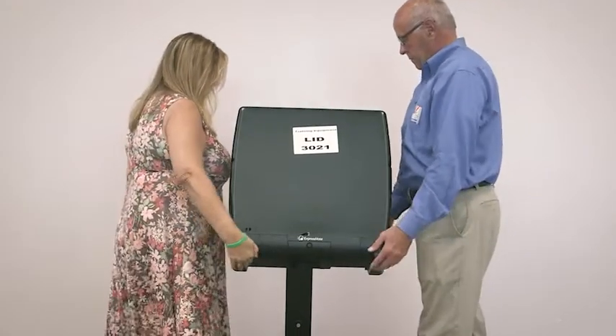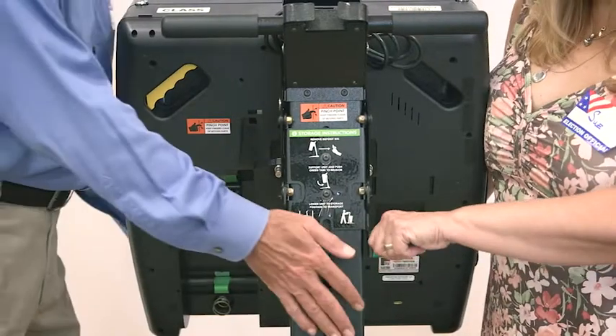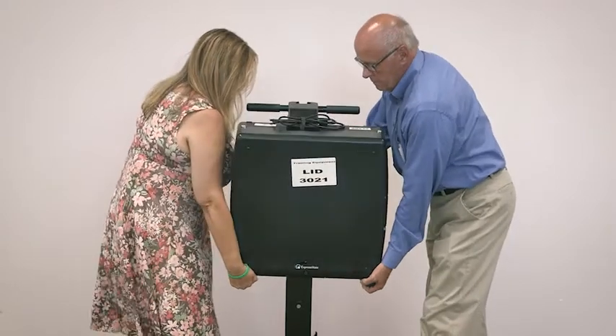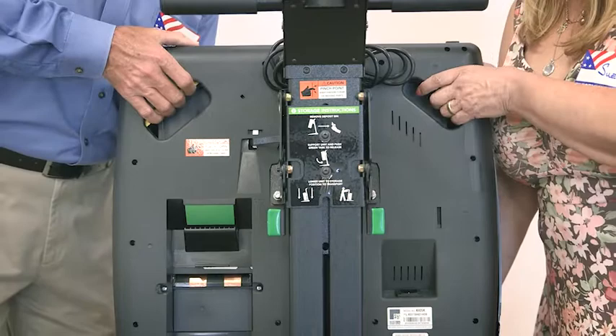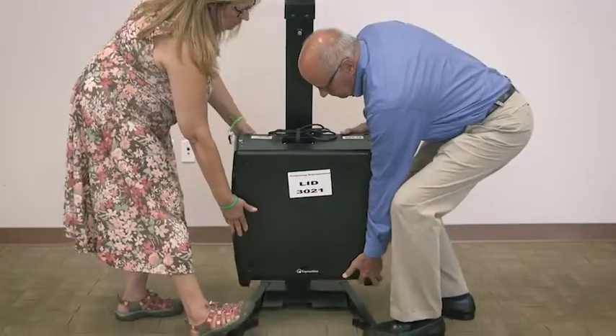Working in a pair, one PEO at each side of the kiosk, hold the ballot marker unit at the bottom and lift away from the stand slightly while simultaneously pressing both green tabs inward. Return the unit to the lowering position notch. Standing in front of the unit, squeeze the yellow lever and gently press down on the kiosk, holding the unit as you lower it to the floor.